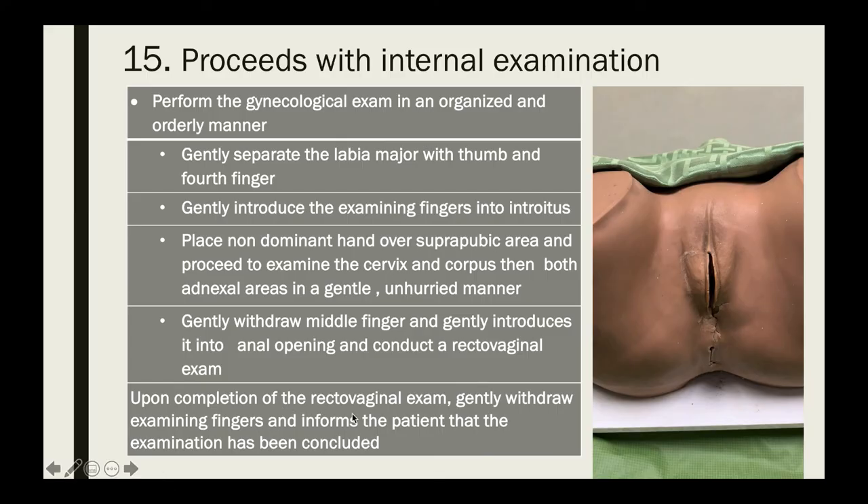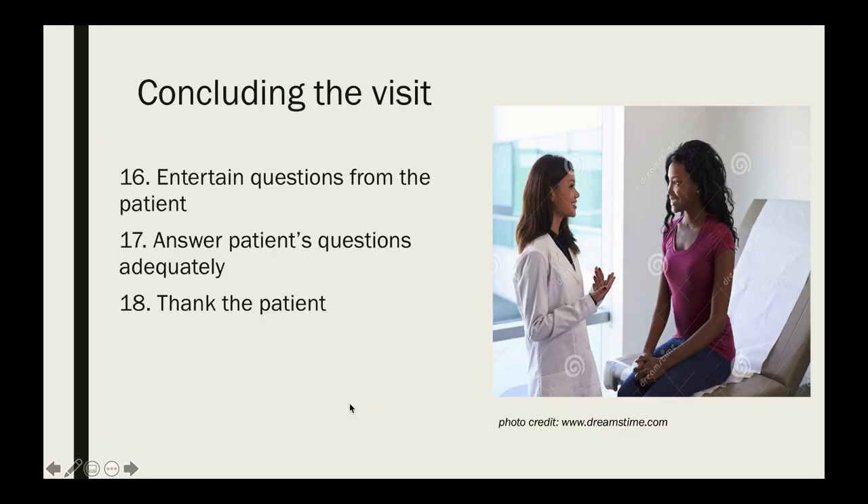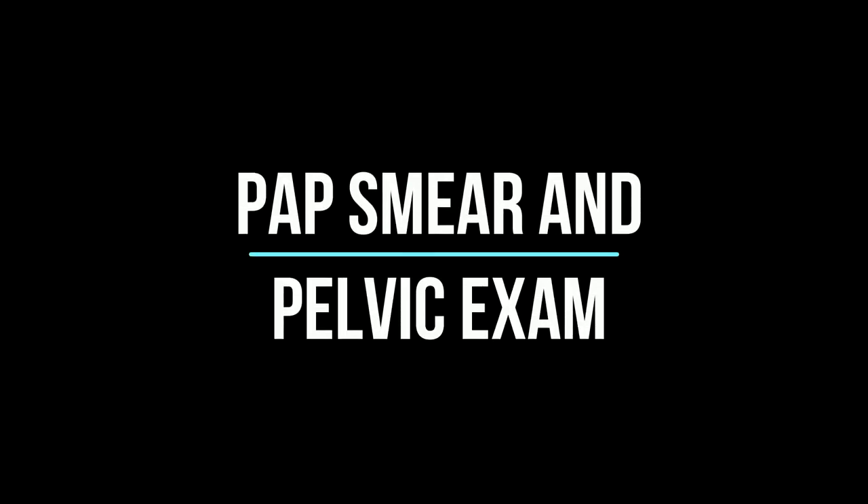Upon completion of the rectovaginal exam, gently withdraw the examining fingers and inform the patient that the examination has been concluded. Provide the patient with privacy so they can clean up and get dressed. Once done, return to answer their questions, review your findings, discuss next steps, and thank the patient for her cooperation.